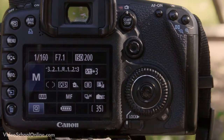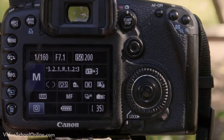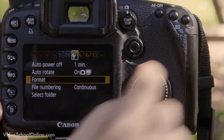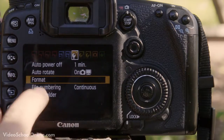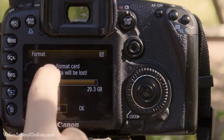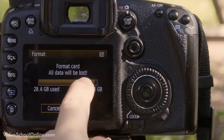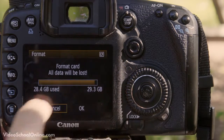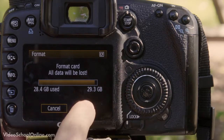One other very important thing to know on a Canon is how to format your card. If you go into your menu and scroll over to the first yellow tab with a little tool icon, you will see down below 'Format.' Press Set to go into format — it will say 'Format card, all data will be lost,' show how much data is being used on your card, and present two options: Cancel and OK.